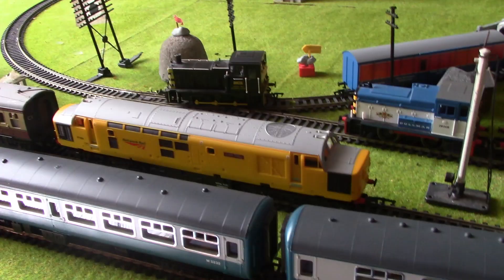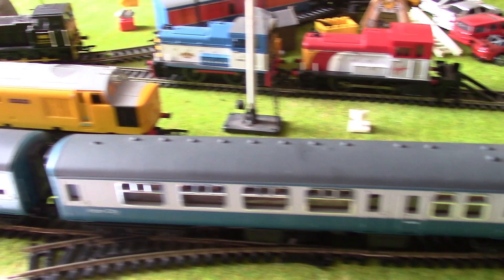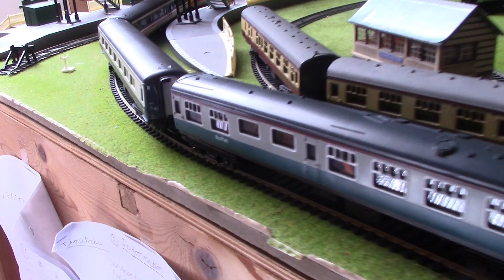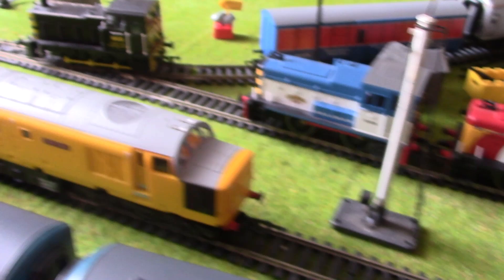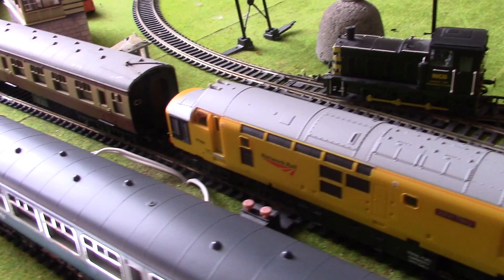I thought I'd do something new for the end of the video — instead of abruptly ending, how about a little running session? We've got 37401 here hooked up to a long rake of Mk2 coaches, which looks lovely. I should mention these coaches I've recently bought from Rails, all very good condition from the second-hand section. We even have passengers inside this buffet car. These two coaches are very old but looked after very well. And we've got 97304 of course hauling a small rake of Mk1 coaches — I only gave it a couple of coaches because this loco has a rather measly motor, it can't handle a lot. Enjoy the running session.